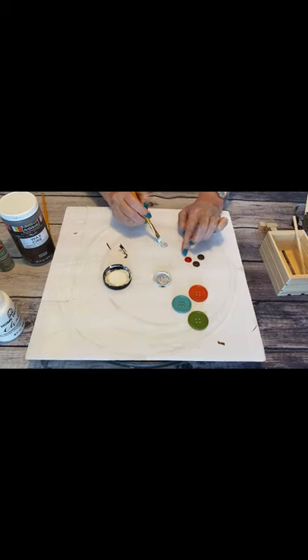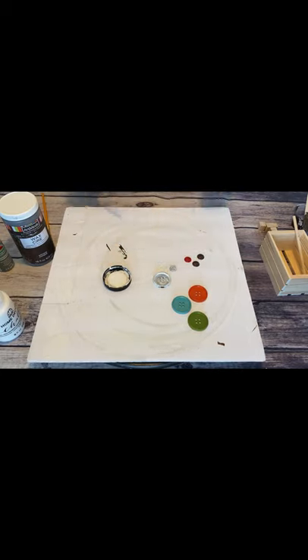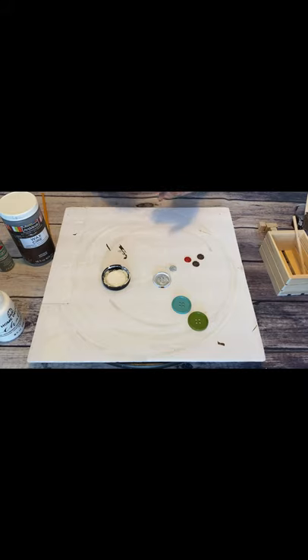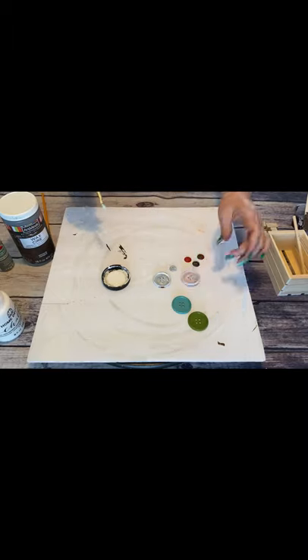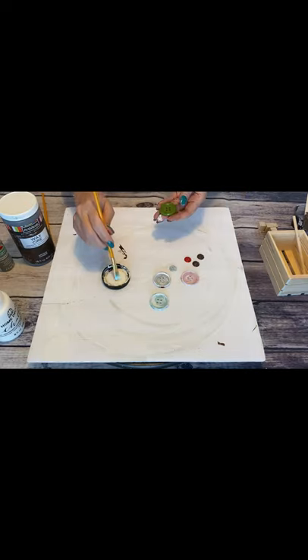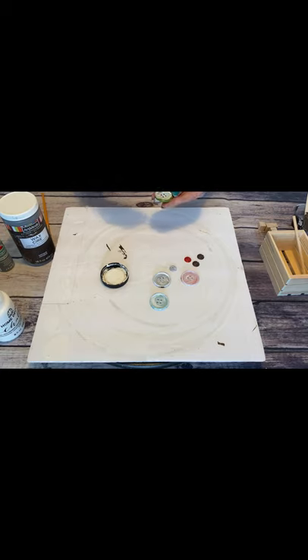I'm going to take all of these buttons. You could take them outside and give them a good coat of spray paint if you'd like, but I just really didn't want to go outside. I like to use my chalk paint on plastic or glass stuff because it kind of acts as a primer for decorative pieces that aren't going to be moved around. So I'm just going to paint all of my buttons with a really good coat of white chalk paint.